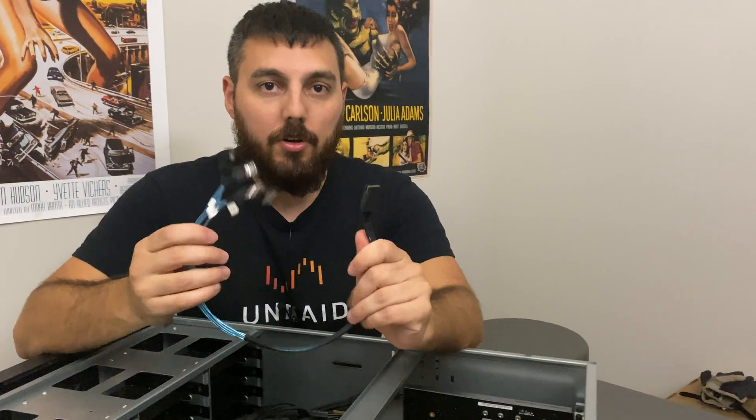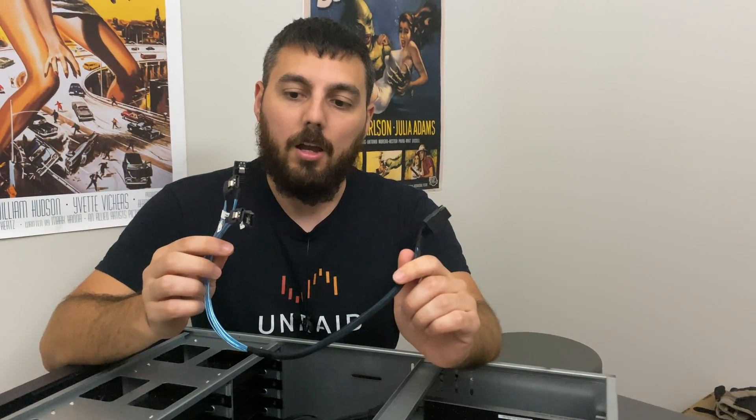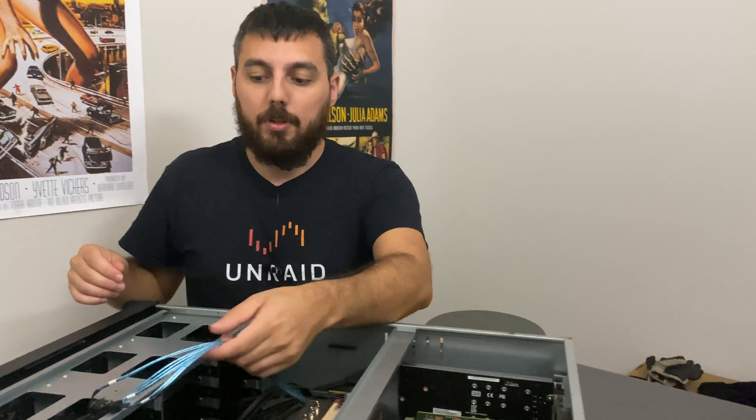For anyone who's wondering, these are mini SAS to SATA cables. I get asked this question a lot, surprisingly. I know there are a lot of experts out there who already identified these right off the bat, but everyone's at different levels. So now you know — no excuses.